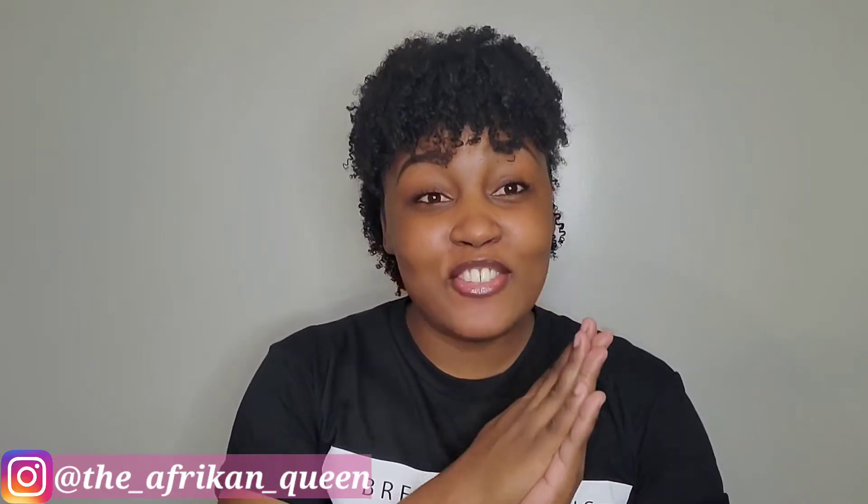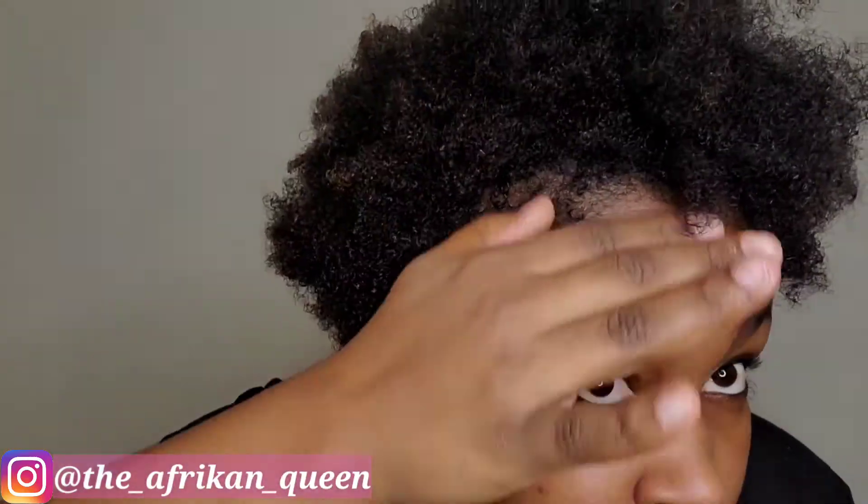Hello everyone and welcome back to my YouTube channel. My name is Crystal and in this week's video I will be showing you guys how I achieved this wash and go. I'm going to begin by removing my shower cap from my freshly washed hair.